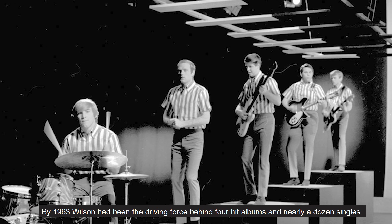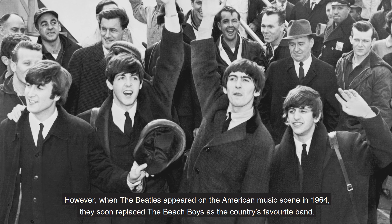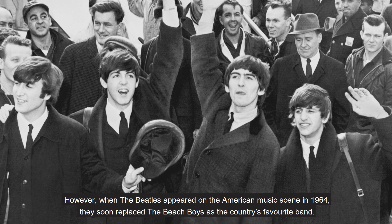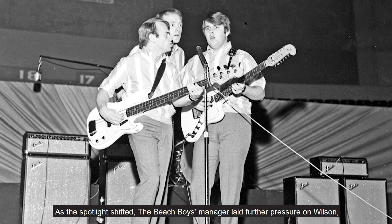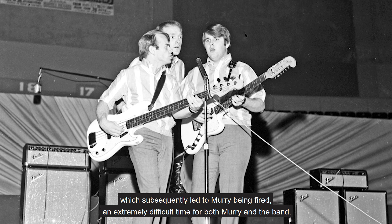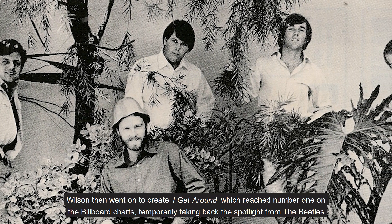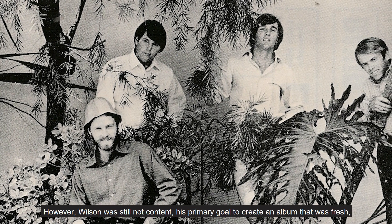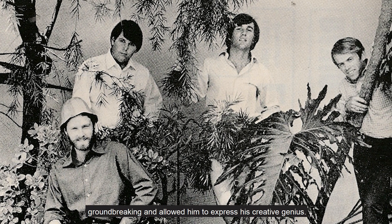By 1963, Wilson had been the driving force behind four hit albums and nearly a dozen singles. However, when the Beatles appeared on the American music scene in 1964, they soon replaced the Beach Boys as the country's favourite band. As the spotlight shifted, the Beach Boys' manager laid further pressure on Wilson, which subsequently led to Murray being fired — an extremely difficult time for both Murray and the band. Wilson then went on to create 'I Get Around', which reached number one on the Billboard charts, temporarily taking back the spotlight from the Beatles. However, Wilson was still not content, his primary goal to create an album that was fresh, groundbreaking and allowed him to express his creative genius.